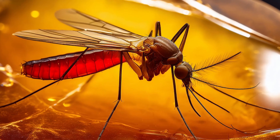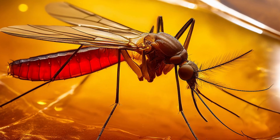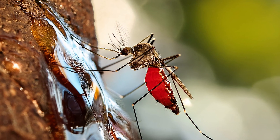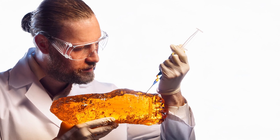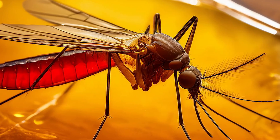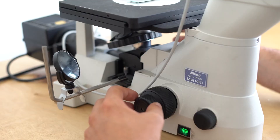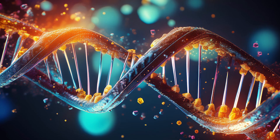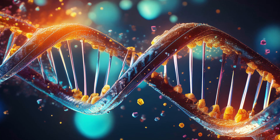In Jurassic Park, they find in amber a mosquito who drank blood from a dinosaur right before getting stuck in tree resin. And so they extract the DNA from the blood inside the mosquito inside the amber. The problem with using this method in real life is that DNA is a very big, very complicated molecule. After a creature dies, its DNA decays.